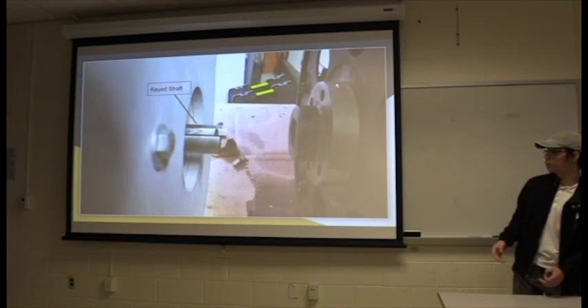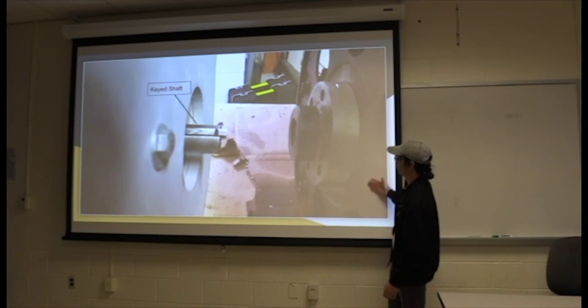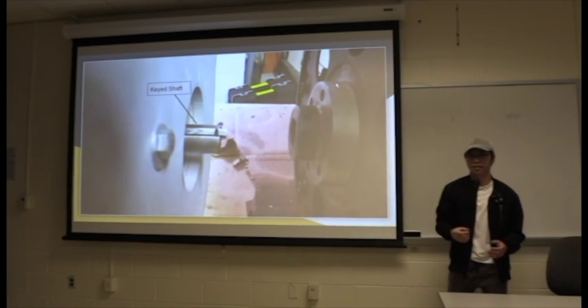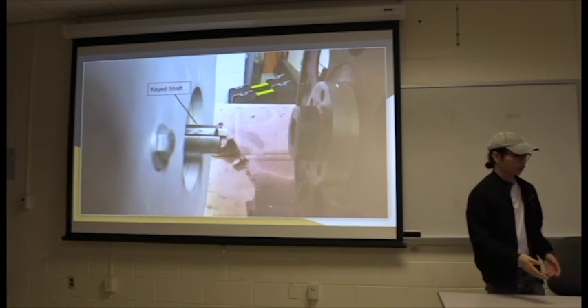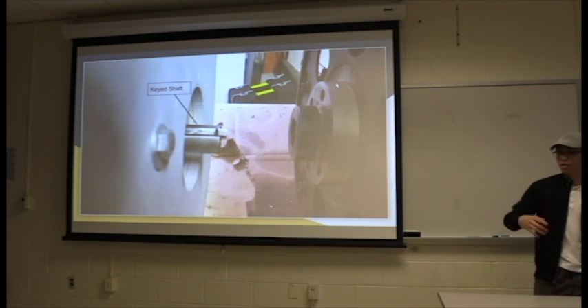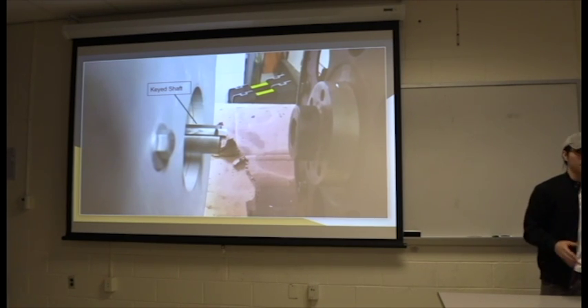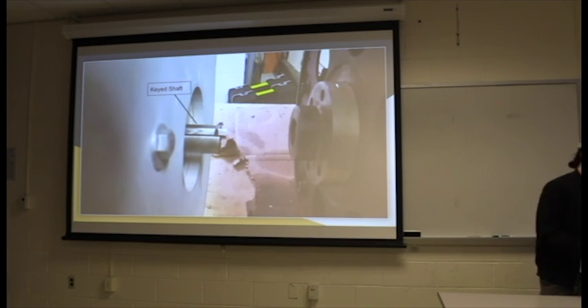Furthermore, the holes that bolt up to our torque converter are actually not in line, so we would have to re-measure and re-design. This misalignment is actually causing the engine to shake vigorously. So if you go up in higher RPMs, it'll potentially cause a lot of damage to the engine and transmission.